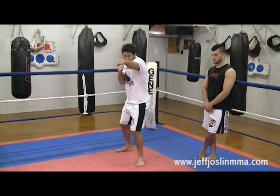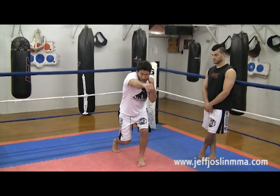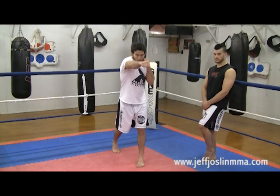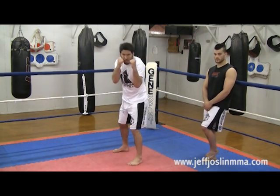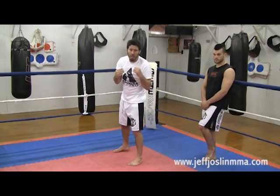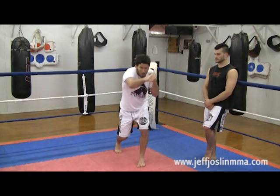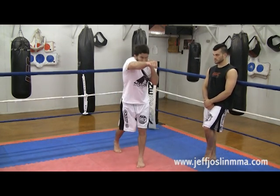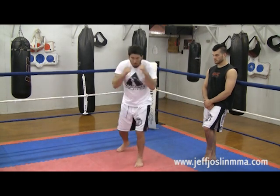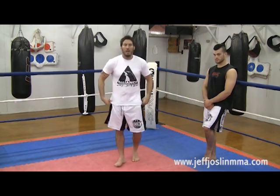Jab, cross — drop your butt down. Boom, out of the way, out of danger. Then come back. This roll doesn't have to be big; it shouldn't be too big. One, two — even a tiny roll can protect your face and make the punch skid by rather than hit you directly. Drop your butt down, roll back to your fighting stance. And just that small roll can do an amazing thing and keep your head safe after you throw a combination.